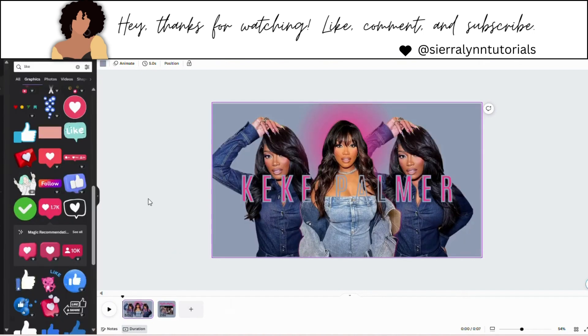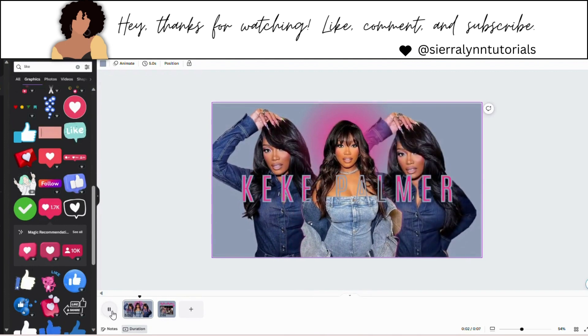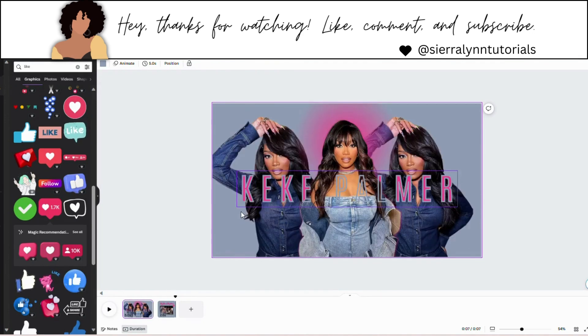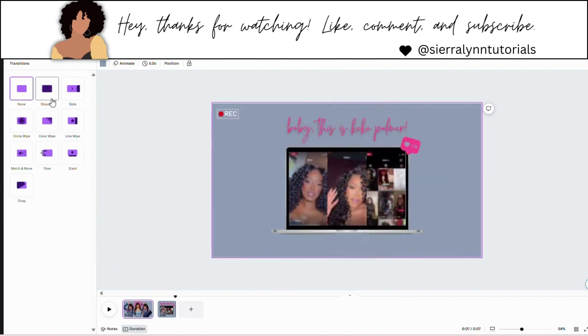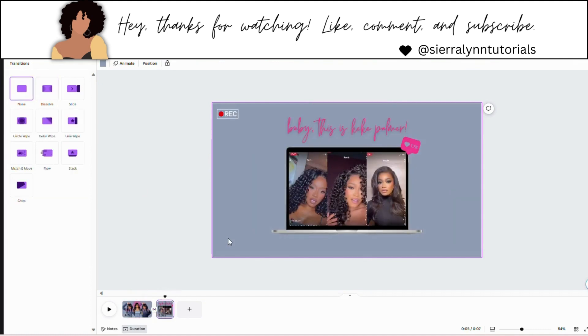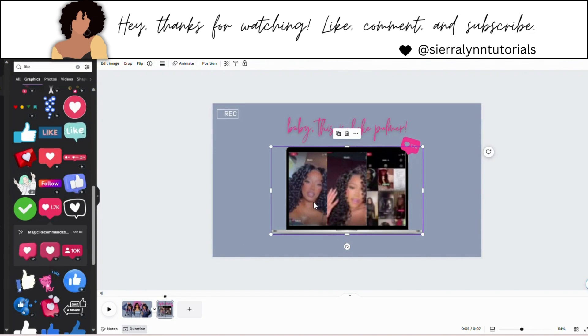Let me delete this first page. Now I'm going to play it just to see how everything looks. That's the first page, this is the second page. You can see the videos are clear even though when you pause it looks a bit off. I'm going to add a transition in between the first and second page — I'm going to use dissolve. Once you add a transition, you might want to go back and make your videos a teeny bit longer so the slide is a little longer. Every video in here was about 2-point-something seconds — I could have made them longer.